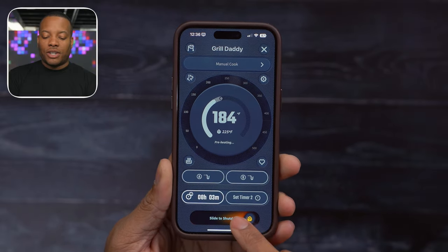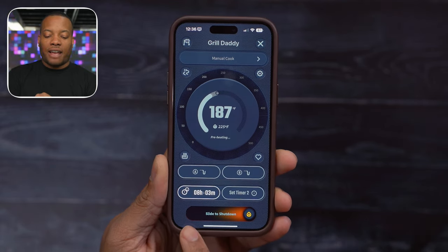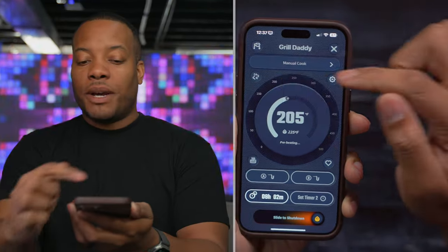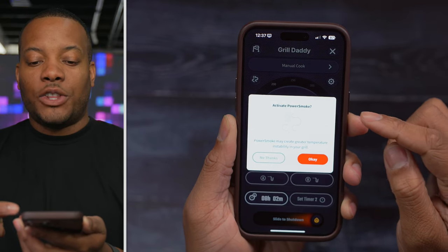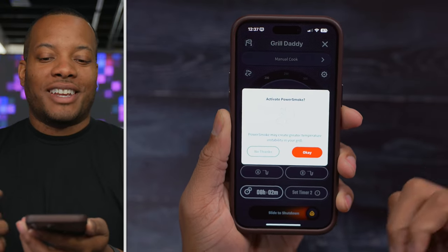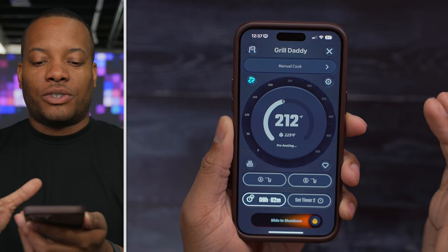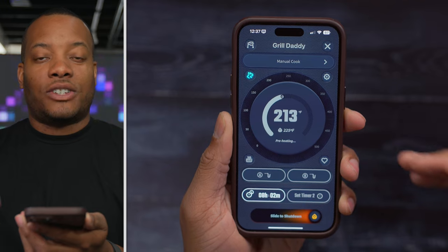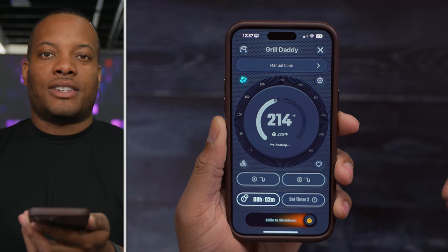You can also remotely shut down the grill by sliding the control in the app. When the grill isn't ignited yet, there's a slider to ignite it. A new power smoke feature — added via a software/firmware update — lets you get an extra burst of smoke flavor in your cooking. It gives a warning that temperature controls will be a little different, and it's best suited for low and slow cooks like briskets.